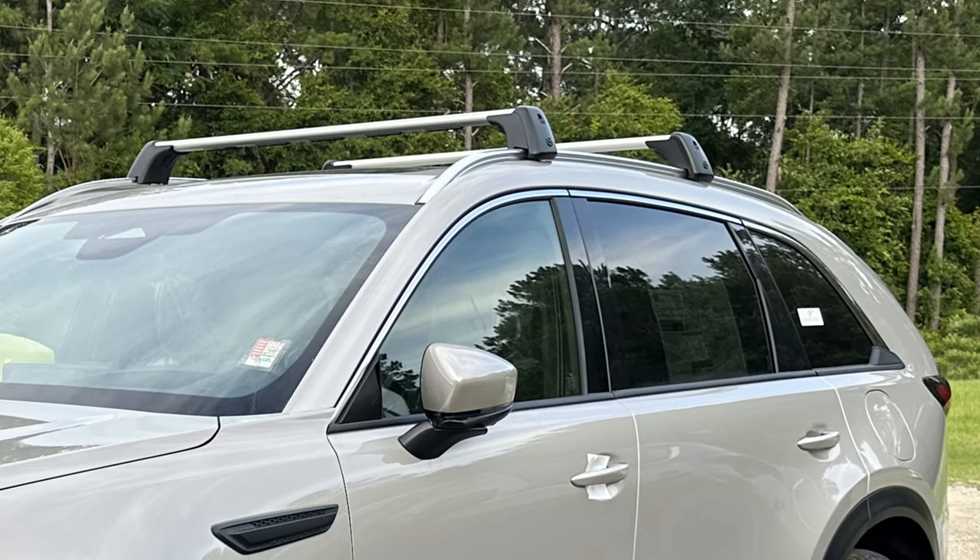Hey, what's up everybody! I'm Jonathan Sewell Sales at Mitchell Mazda on the Boulevard in Enterprise. I quickly want to show you a new accessory for these beauties here — the CX-90. And I'm not talking about the recent CX-90 that I have with the crossbars. This is something that's all new for this new vehicle. So let's go inside and check it out.